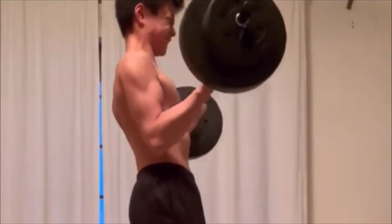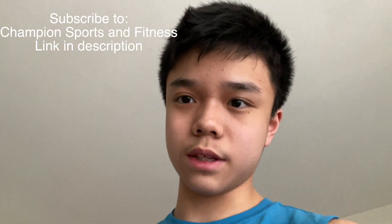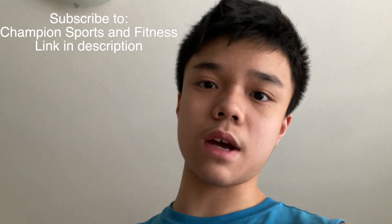For the next 24 hours, I'll be training like Dwayne The Rock Johnson. This is The Rock's workout routine for arms and abs, and I've actually trained back like him before, and it was very, very intense. So let's see how it goes this time.